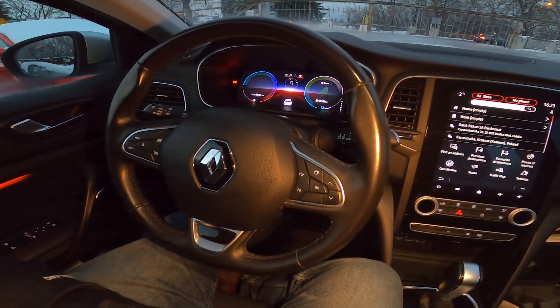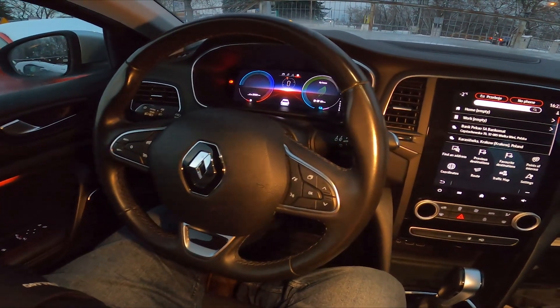Hello, today I'm in a Renault Megane. In this video I will show you how to pair a smartphone with the car via Bluetooth.